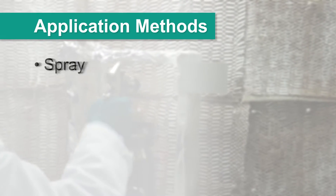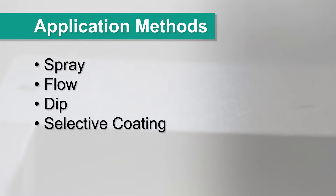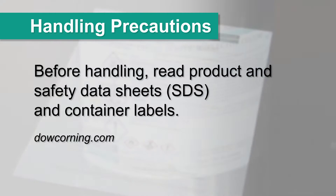It can be applied by spray, flow, dip, or selective coating. Before handling, please read product and safety data sheets and container labels.